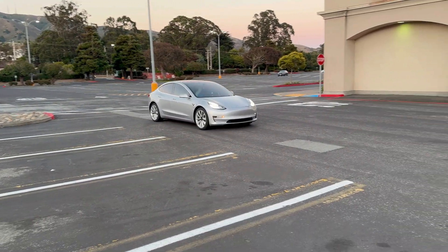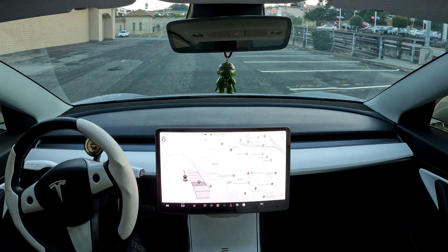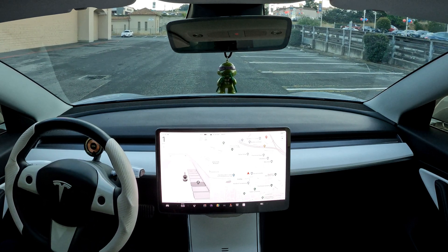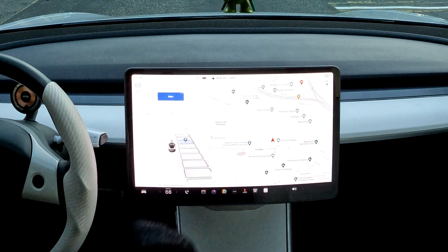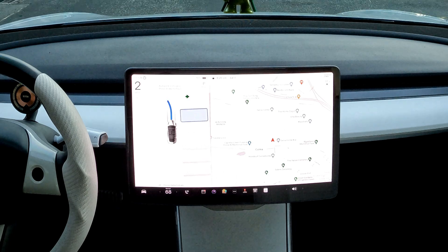On to auto parking. As we drive by these open spaces, the selectable options will become available and appear on the screen. Once you've found where you'd like to park, simply tap the box and it'll turn blue. Then tap start and the vehicle will completely take over.